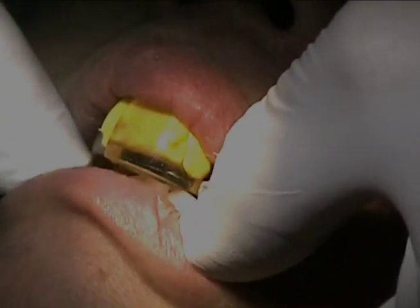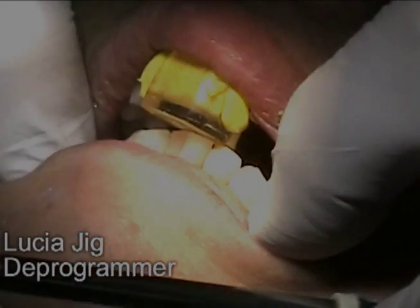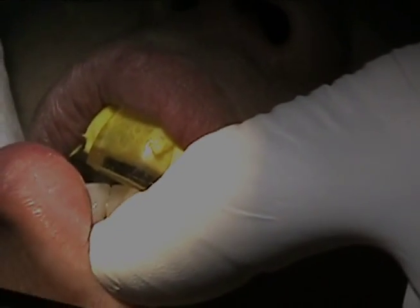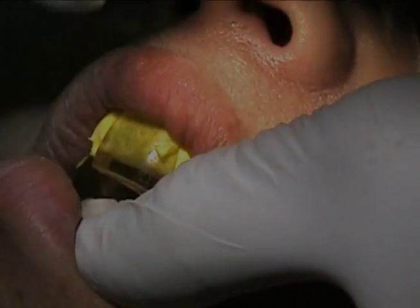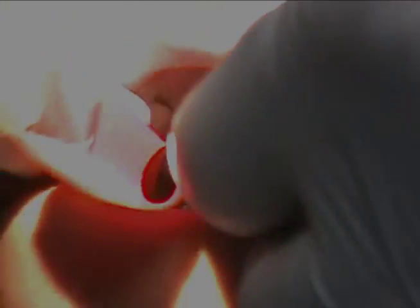Slide your jaw forward and back, forward and back. Now slide forward and keep going forward and back. Now come forward toward your nose, good, and back. Now open — we do this without the teeth touching.